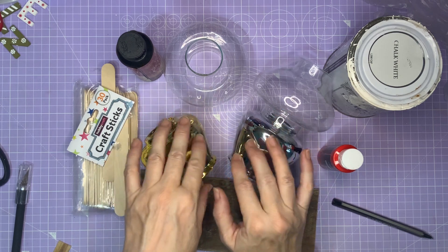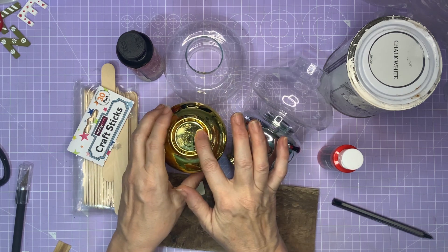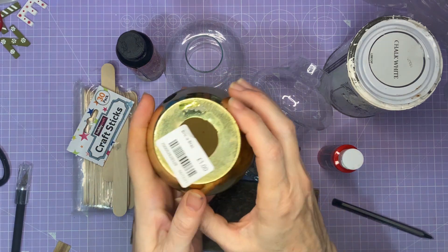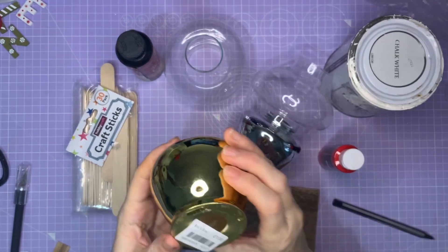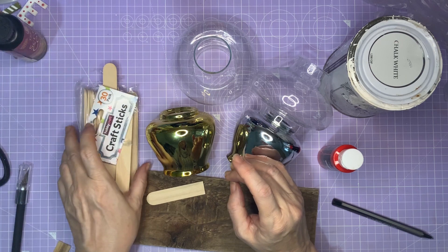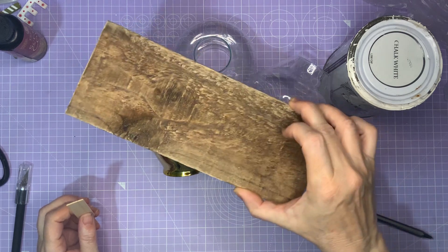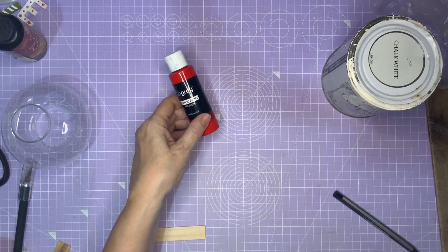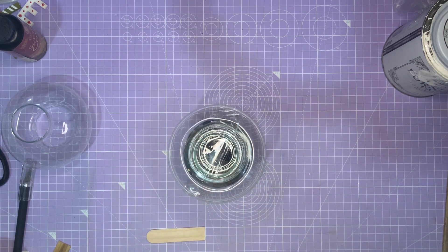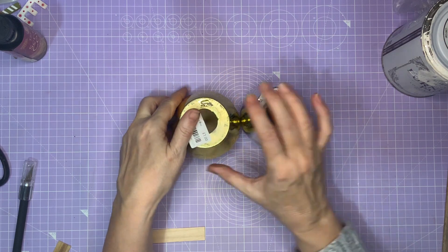So I bought these two lamps and they are, if I show you there, they're for putting little candles in. They cost £1 each. I've got some chalk paint and some scratch cover, I've got some craft sticks from Hobbycraft, I've got a piece of driftwood that I found on the beach, I've got some red acrylic paint. And hopefully after adding a few embellishments, we'll be able to make quite a nice Christmas ornament. So I've got these very shiny bottoms to the lamps.